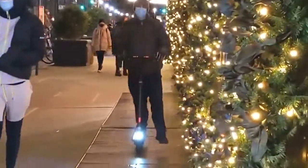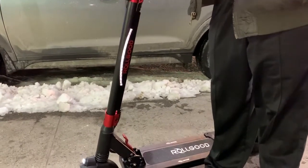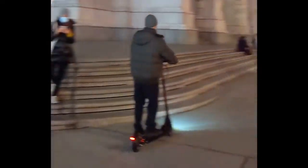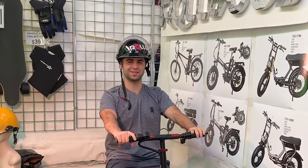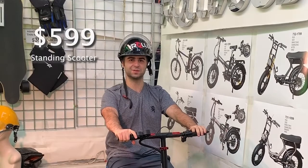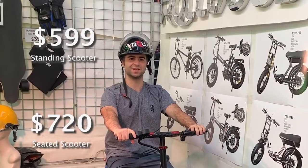See the road ahead with a bright fender integrated LED light and stay visible with included reflective tape. If you want to start powering your commutes with the 720, you don't have to wait long. Get the 720 with free shipping in the continental US at $599 for the standard version or $720 for the seated version. Thanks for watching.